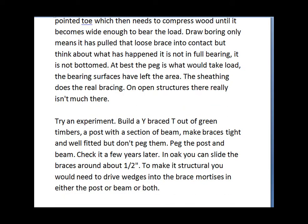He suggests trying an experiment: build a wide brace T out of green timbers, using a post with a section of beam. Make the braces tight and well fitted but don't peg them — peg the post and the beam. Check it a few years later. In oak you can slide the braces around about a half an inch. To make that structural you would need to drive in wedges into the brace mortises, either the post or the beam or both.